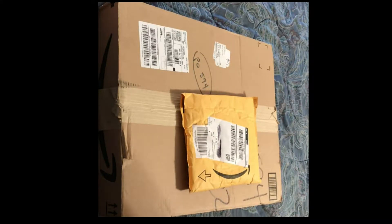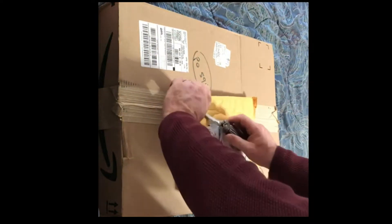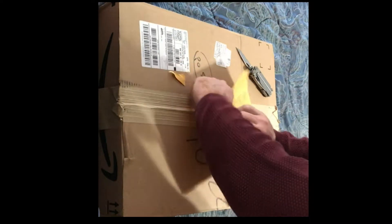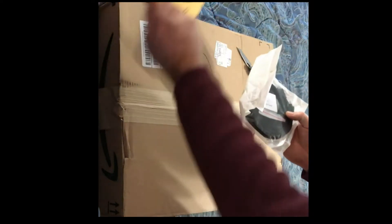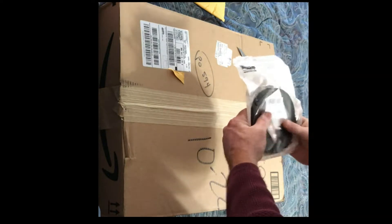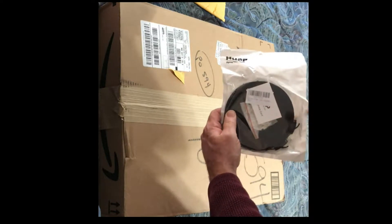It's time for another crazy old coot unboxing video. We have a Hue app — He Ping Technology. These guys are out of Tennessee, at least this is where this came from. I already bought one of these. They're really good — $10 for Cat 6 Ethernet cable, 50 feet.